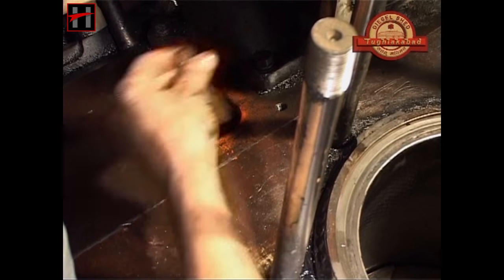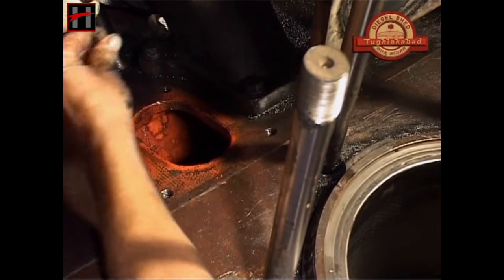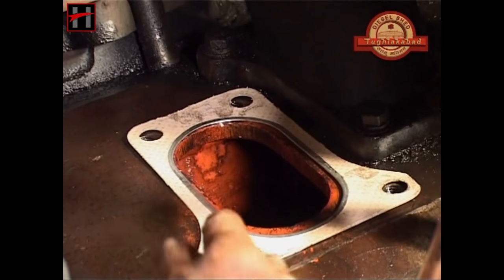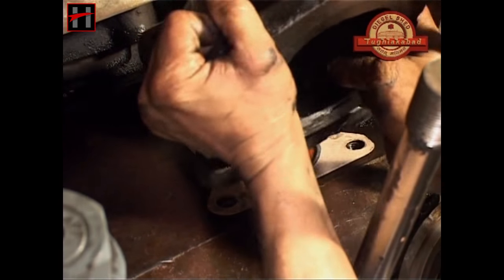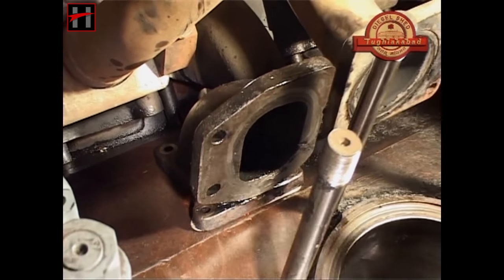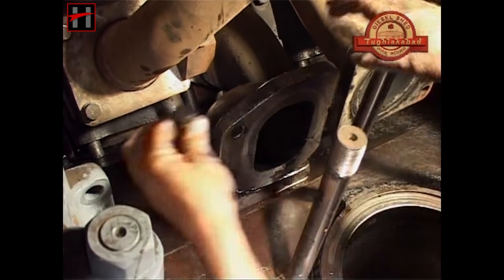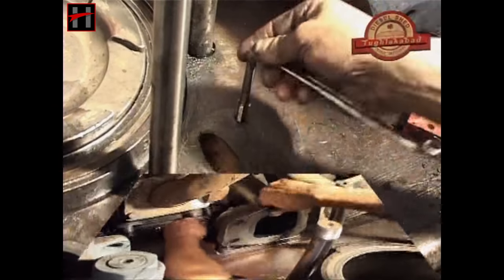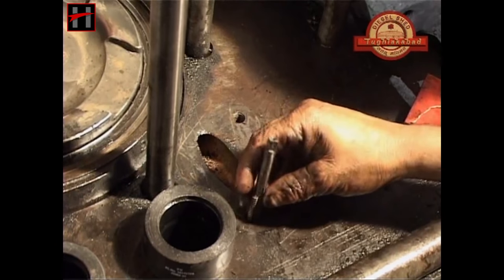After these examinations are complete, tap the air inlet elbow bolt holes of the engine block. Then fit the air inlet elbow and the exhaust manifold on the engine block.